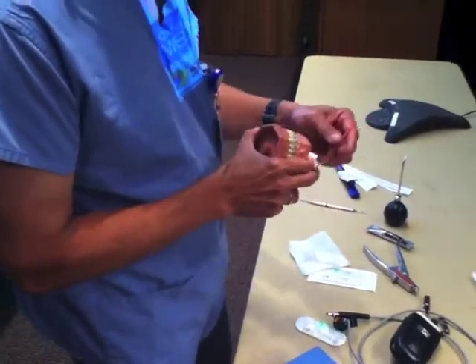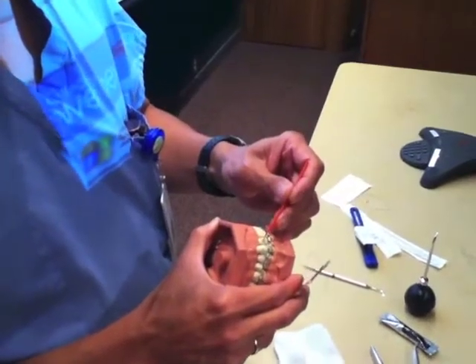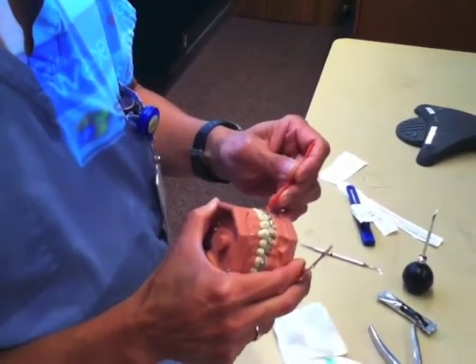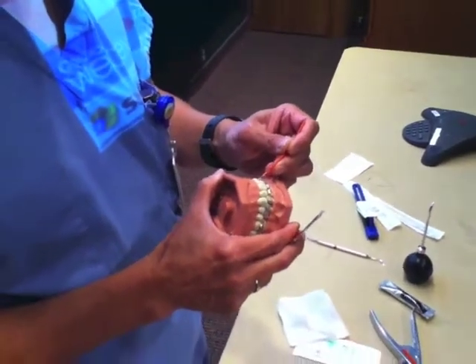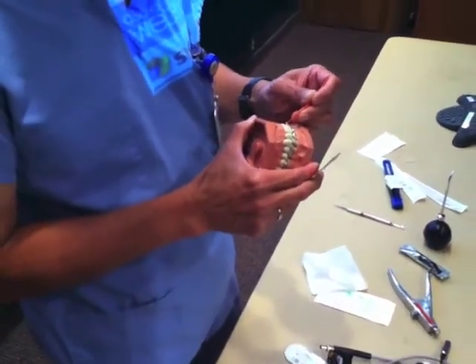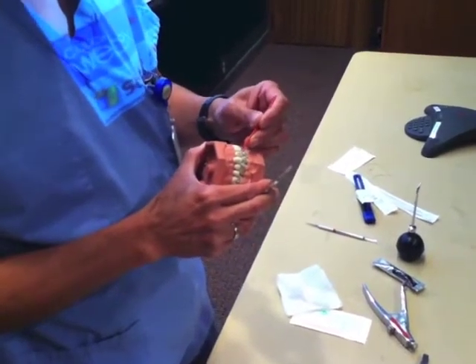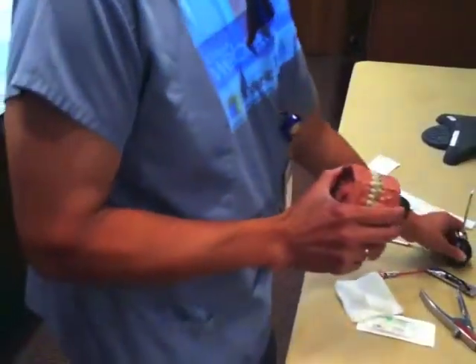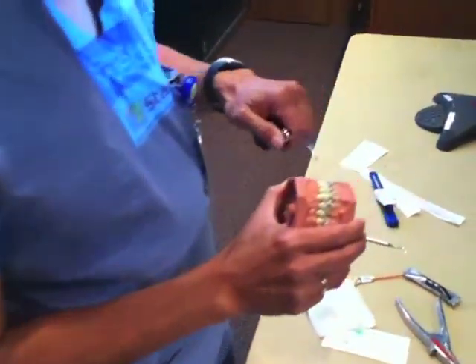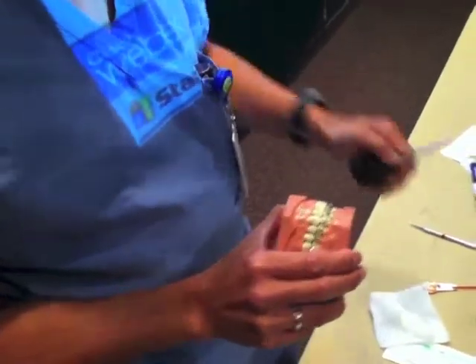After you've done that, swirl this around and paint this on — right where the white spots are. What you should see is the enamel will get frosty white. When you paint the bonding agent on, it'll look wet and the frosty white goes away. If you like, you can blow a little air on it just to thin it out a little bit. Simple as that.